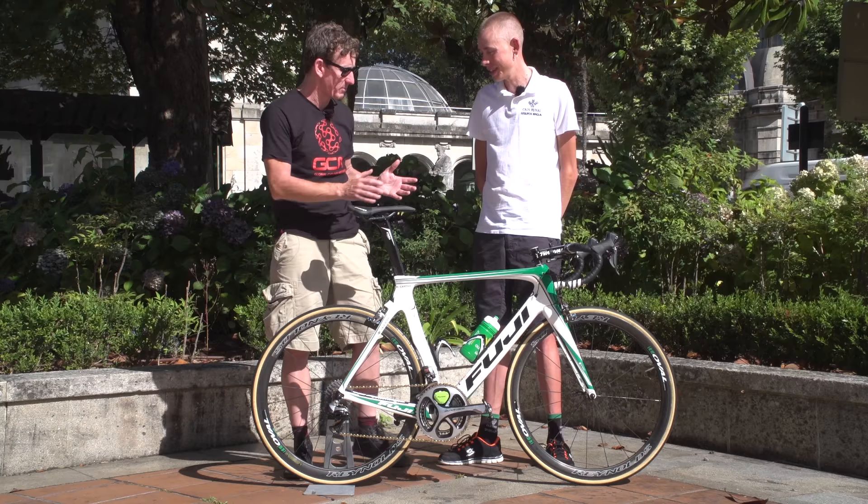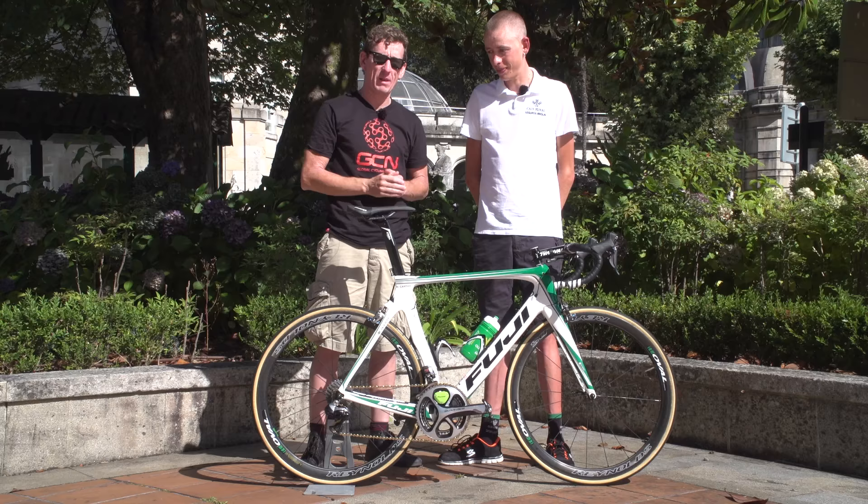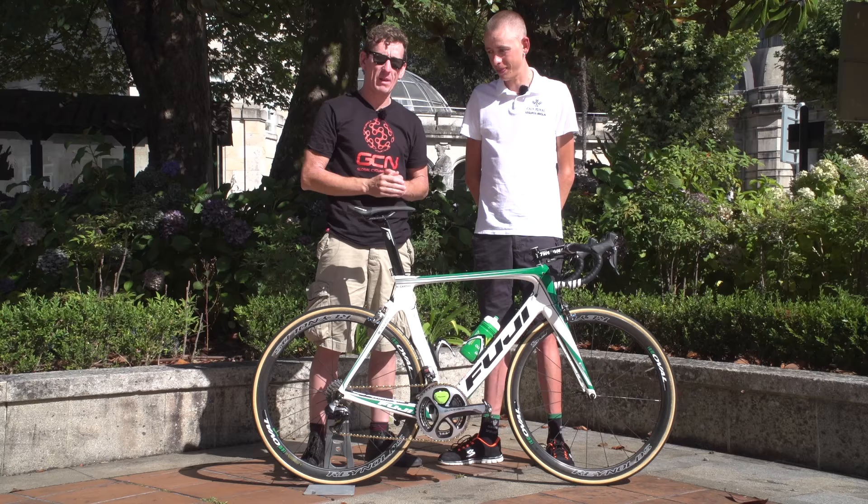Cycling is all about suffering! Thank you very much Hugh for talking us through your bike. For more pro bikes, click up here for the pro bike playlist, the weekly GCN show is just down here, and to subscribe to GCN click on the globe — probably just in front of Hugh's head.